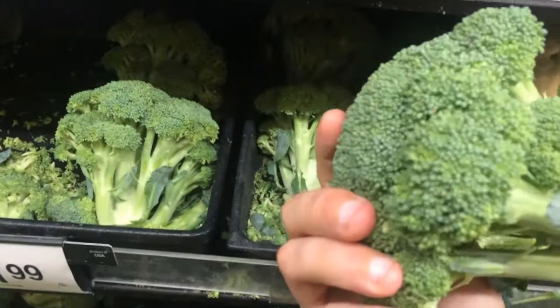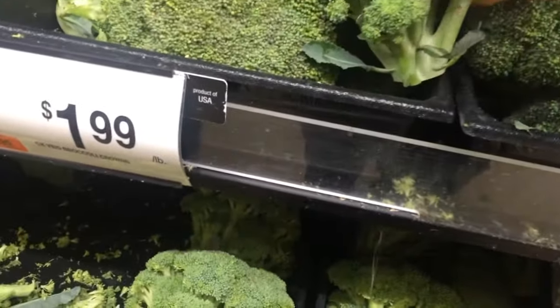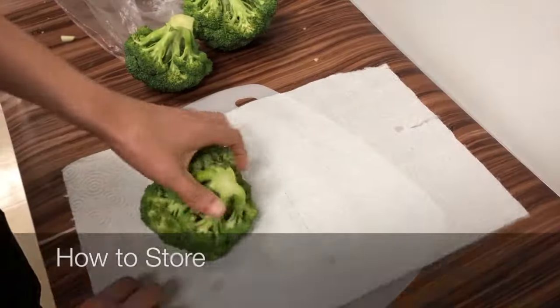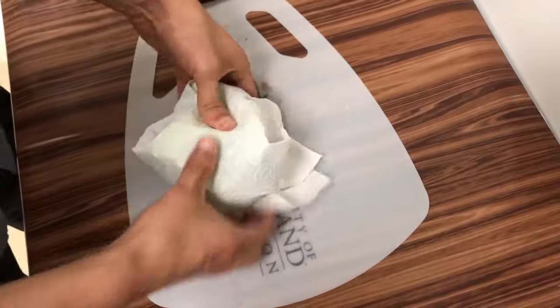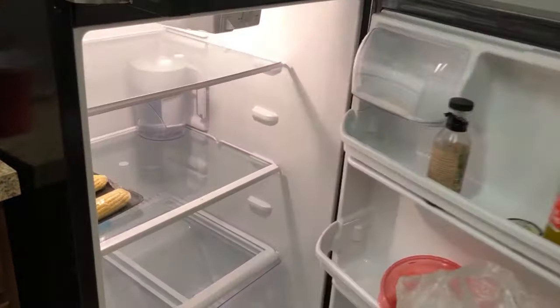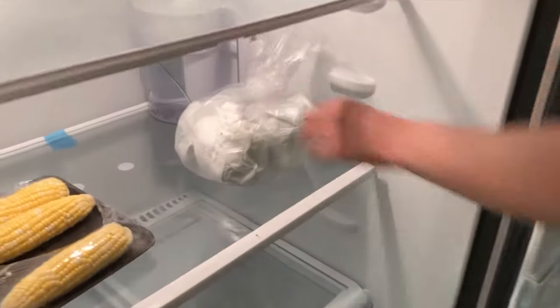If possible, smell the broccoli. Fresh broccoli will not have any smell. Once at home, wrap the broccoli in a dry paper towel and place it in an open plastic bag in the refrigerator. Be sure to use the broccoli within three to five days of storing it.